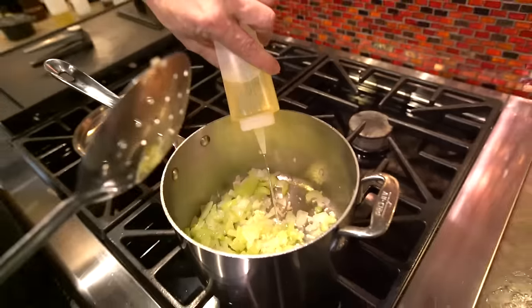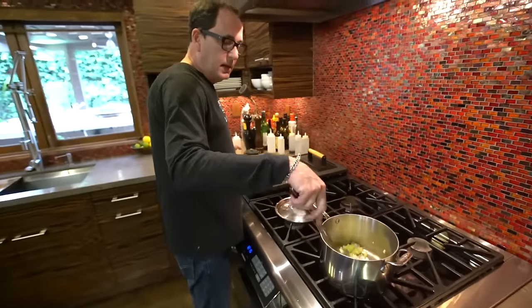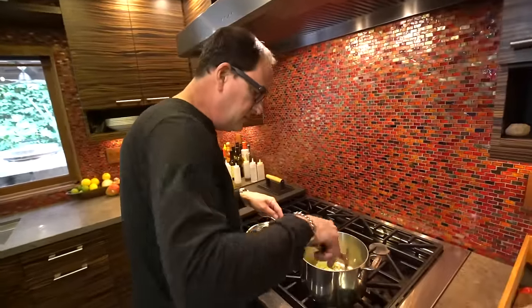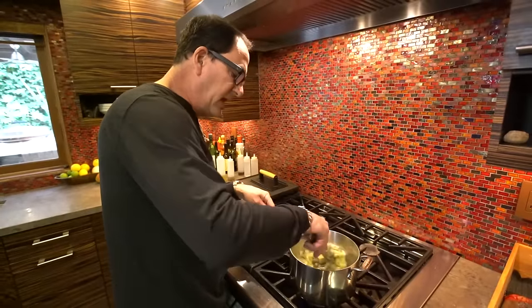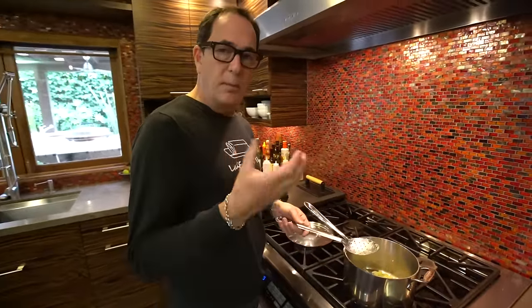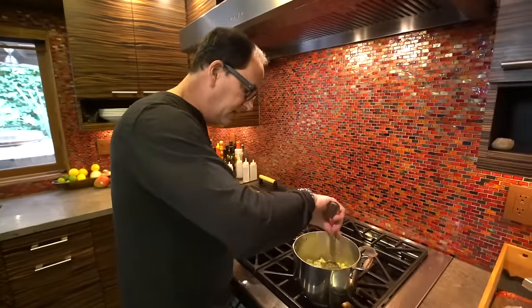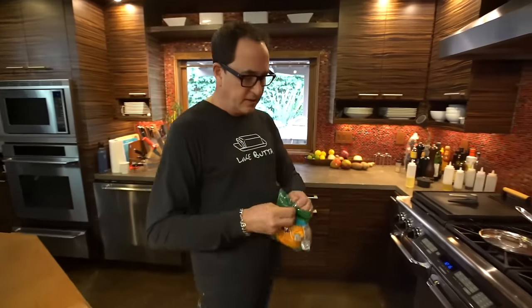Somebody asked me in an email recently, because I use garlic on a regular basis, why don't I just buy the jar of already peeled garlic — peeled, mashed, diced, whatever. I just don't like it. I used it once for an event, opened it up, smelled it, and went wow, there's an extra smell in there that I don't want. I put it aside and went and bought fresh garlic. I don't think there's anything like fresh garlic.